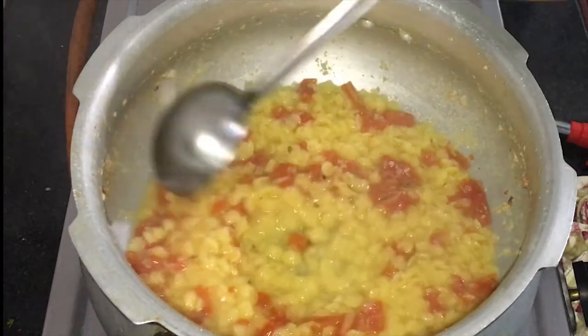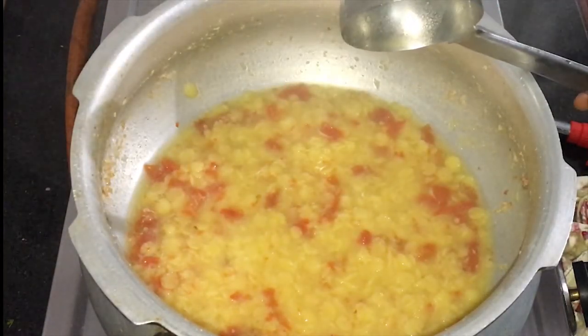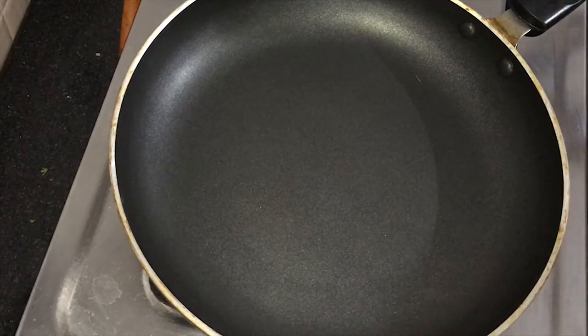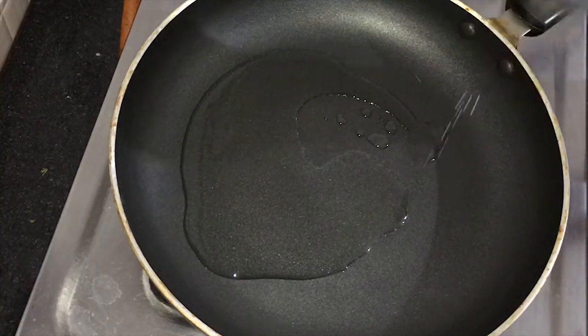Now I am going to cook the whole pan. The pan will be cut. I will take the pan. I will add one spoon. I will cook it all together.